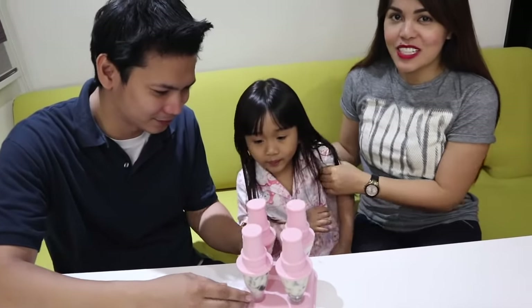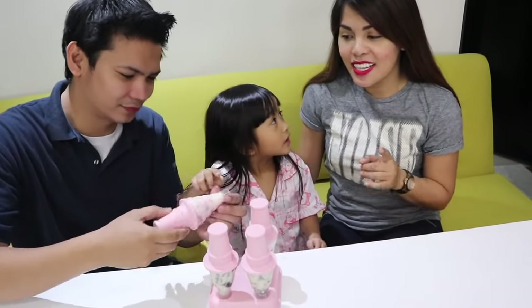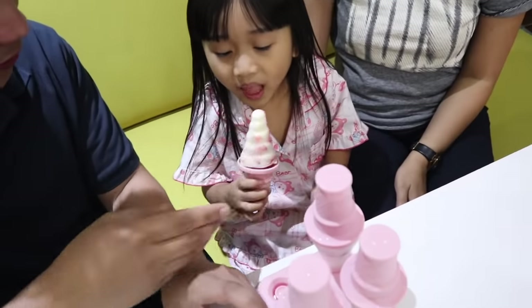So here is our finished product! We will let Rachel taste it to see who won this challenge. Mine is the strawberry yogurt and Uncle Ron's is the Oreo — this one is strawberry.